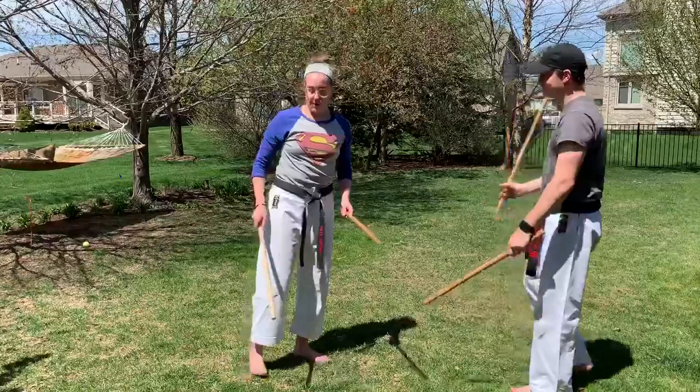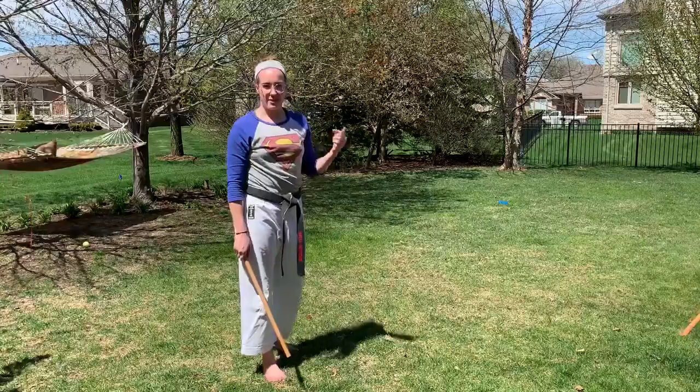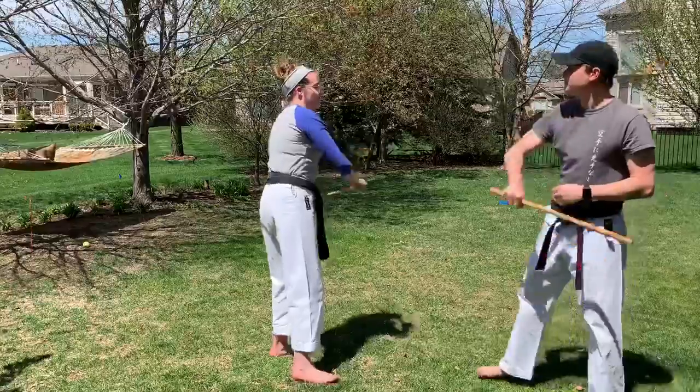The next part of Sinawali is going to be for our yellow black belts. We're going to review 7-6-12, but we're going to switch. Today Sensei Slicker is going to be entering in, so I'm explaining it from a different perspective.